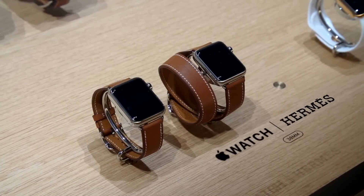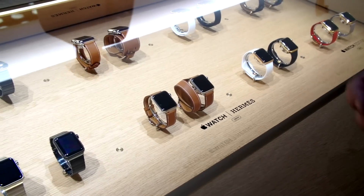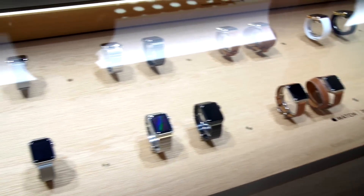So that's pretty much it for the new watches besides watchOS 2, which we've covered before, which will be shipping later on this month — September 16th.